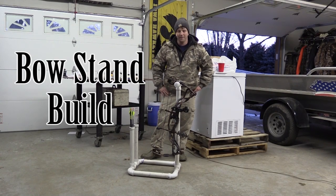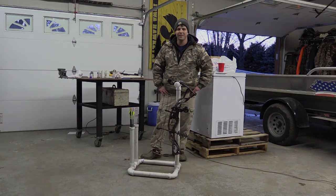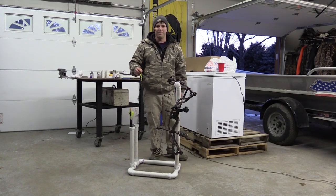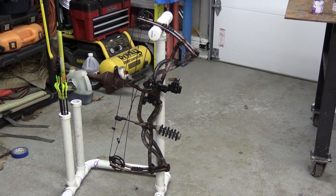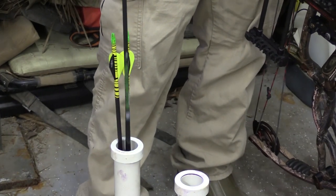Hey everybody, it's Troy Saksmeyer here. It's March 25th in Iowa and the frost still hasn't come out of the ground. I've been trying to practice for spring turkey hunting. One of my biggest issues is I usually shoot outside and I usually stick my arrows right in the ground and then just set my bow on the ground. I happened to see a pretty neat stand on the internet this week and I decided I'm going to go ahead and build it so I have a place to put my arrows and hang my bow when I'm shooting.